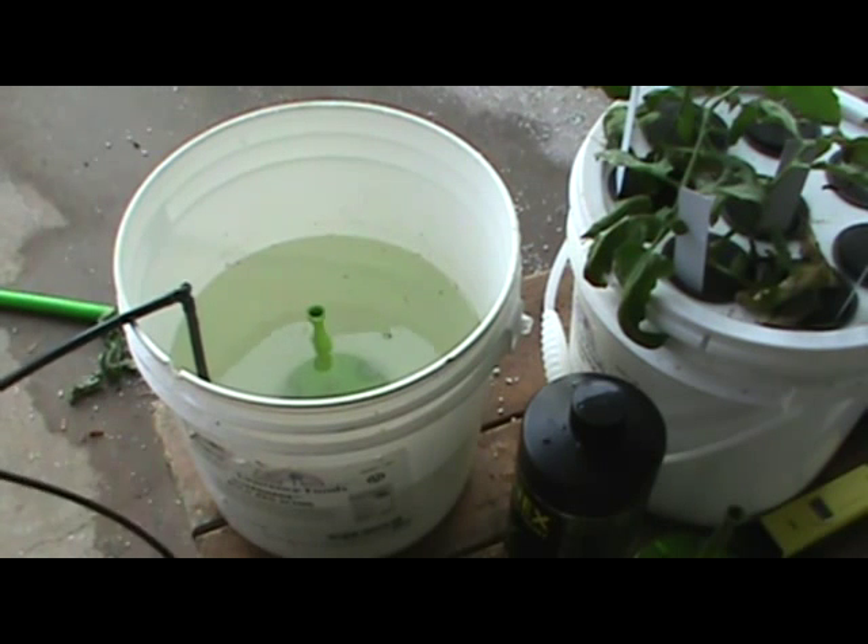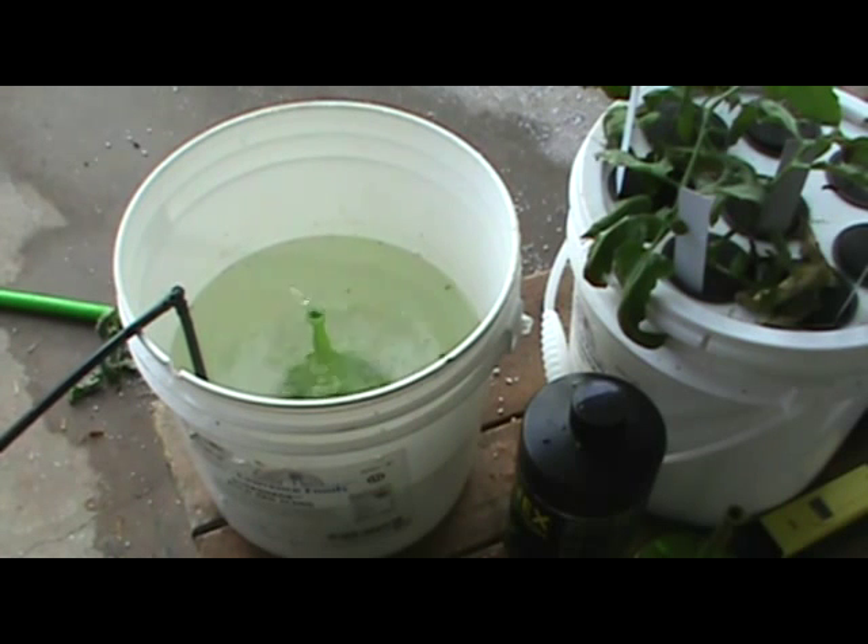Put that on there, open up the valve — and it's most definitely shooting a lot more water out. A little bit higher — it's most definitely got a lot more volume going through that cylinder now, with air and the bubbles combined.